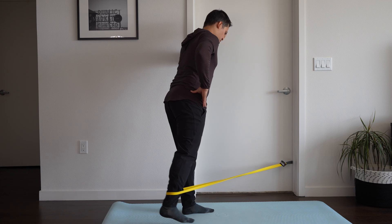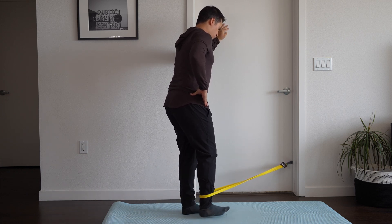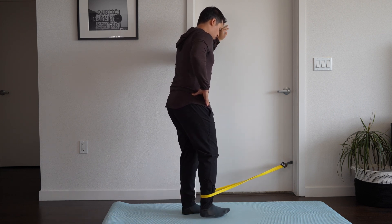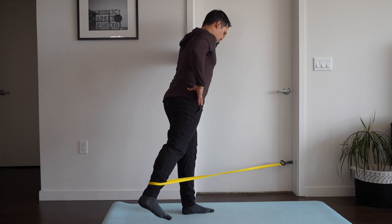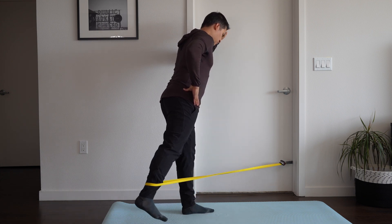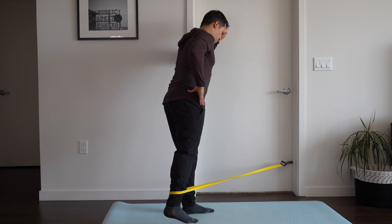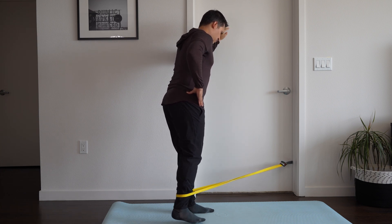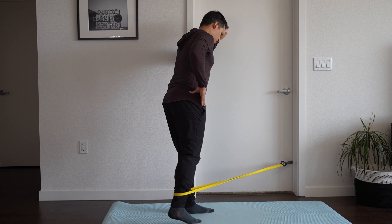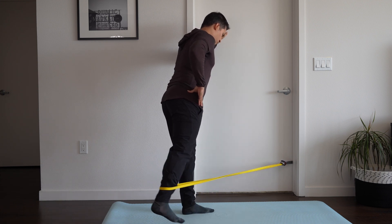Another exercise is the single leg kickback, which works hip extension and that proximal hamstring tendon. We have flexibility with this exercise because we can change the resistance of the band to scale it to whatever we can tolerate. Again, we want to perform each muscle contraction nice and slow so the entire movement is over 6–8 seconds, keeping the upper body still and focusing on hip extension.